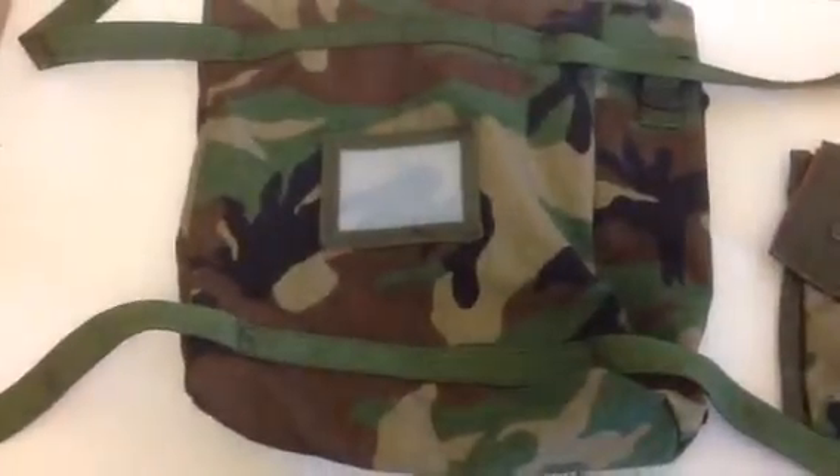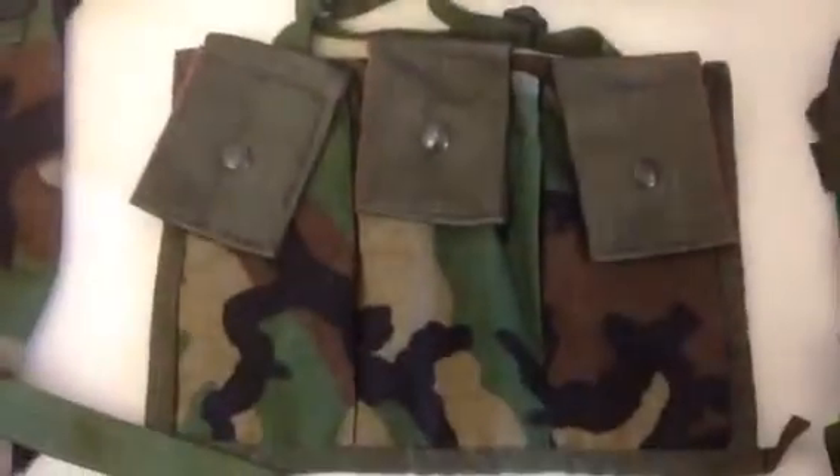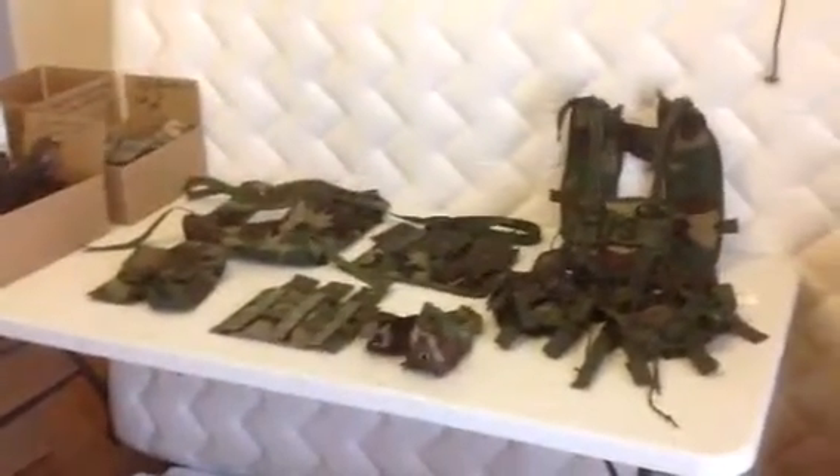That's the radio pouch — excellent condition, nice size pouch. Take a closer look at the bandolier — it's in excellent condition, actually pulled brand spanking new out of a bag. And just a quick view of the whole set one more time — that is a copy of the whole set that you will receive.